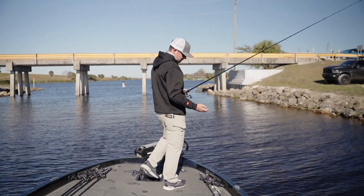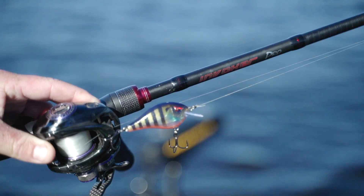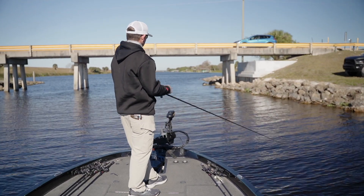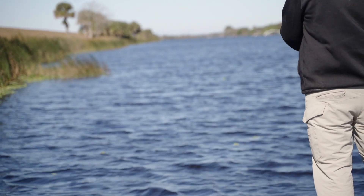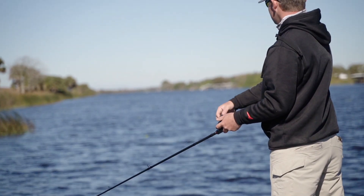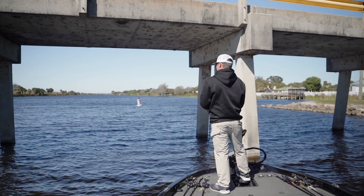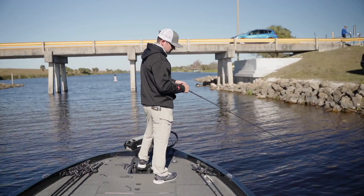The first one I go to 90% of the time is the ARC CT3, which runs three to five feet deep depending on line size. In this situation I'm throwing it on 16-pound Sunline Shooter fluorocarbon, which makes this bait run about three and a half to four feet deep — ideal for this rock situation. These rocks come off into about eight feet, so paralleling the bank I'll be in that four to five foot range with the bait bouncing off rocks.